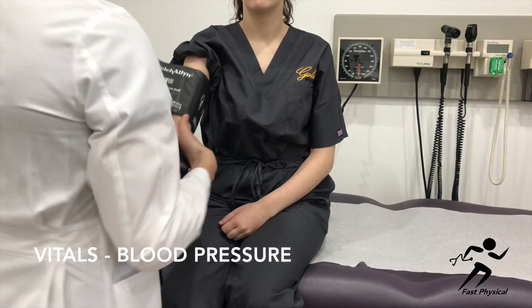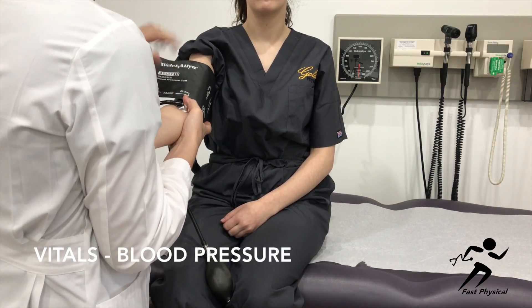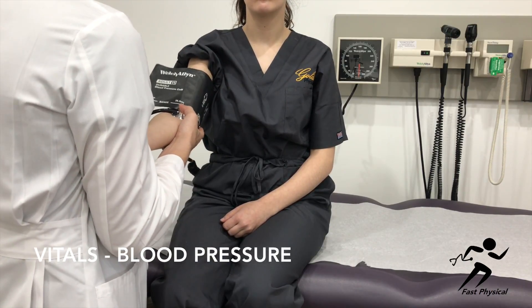Now you want to support the weight of the patient's arm with your own. The elbow should be approximately at heart level. Place the stethoscope in the antecubital fossa underneath the blood pressure cuff.